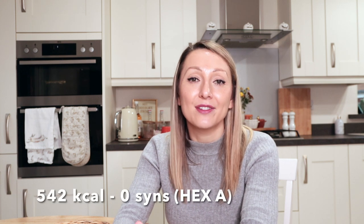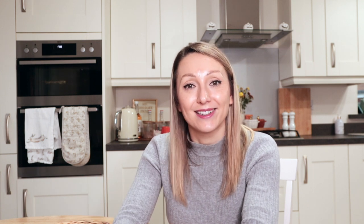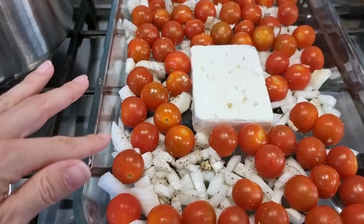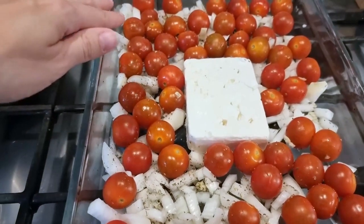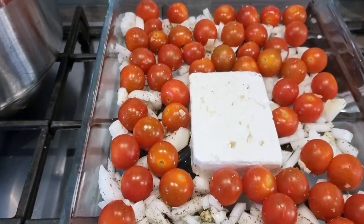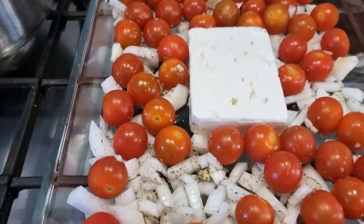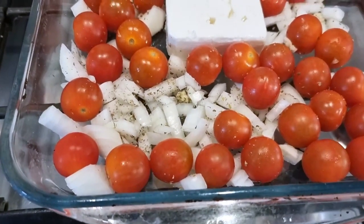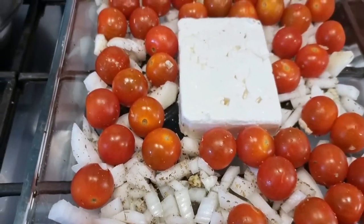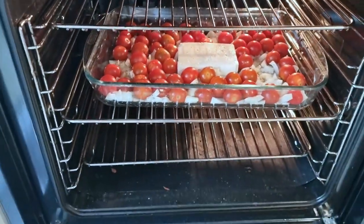This dish is 542 calories and is completely syn free if you use the feta as one of your healthy extra A's. In an ovenproof dish add one diced onion, a couple of packs of cherry tomatoes — around 700 grams in total — three crushed garlic cloves, then sprinkle with mixed herbs and add a block of feta cheese to the middle. Put that in the oven for around 30 minutes.